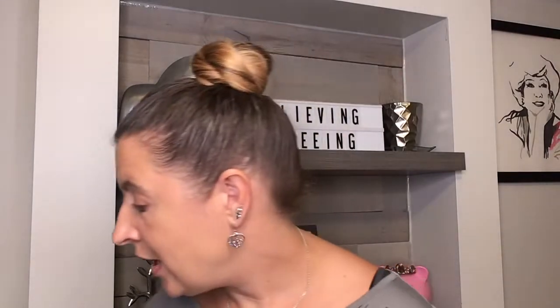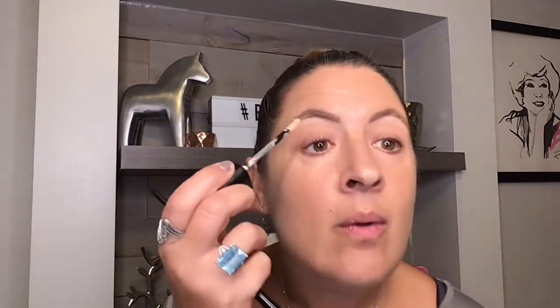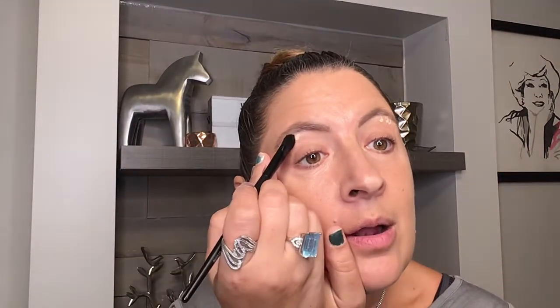The other thing we can do to enhance our brow area and add some shape to our face is use a little bit of our perfecting concealer right underneath our brow. Then we'll use our cream eye color brush to blend that in — it creates a highlight for the eye and brow area and provides some shape, because a camera will flatten your face out quite a bit, especially webcams.